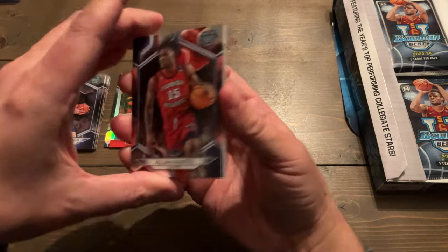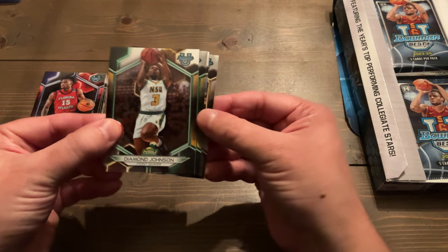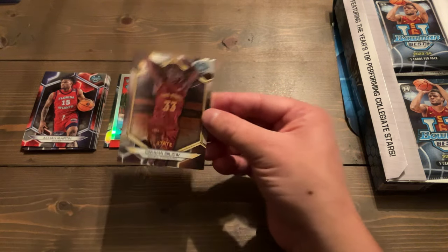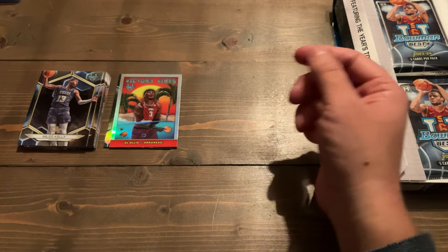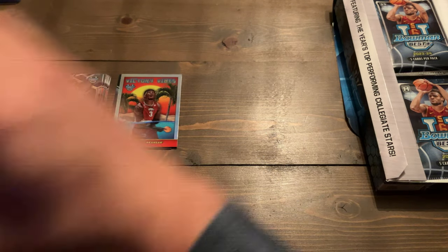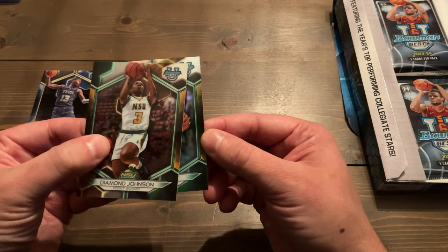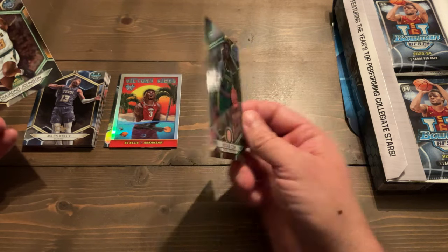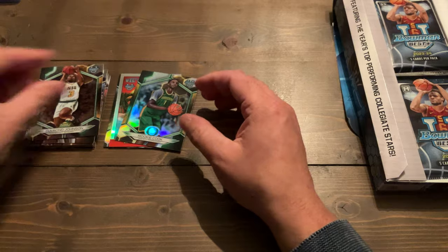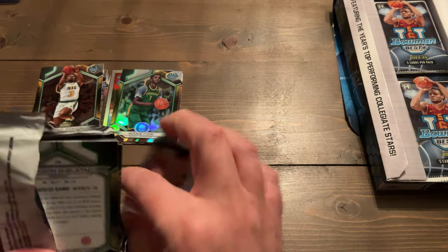Usually I get the autograph first, so it's kind of cool they mixed it up. We got Elijah Martin on the base, Diamond Johnson on the base, another refractor-looking card — Omaha Baloo on the base — and then Miles Kelly of Georgia Tech. We got a refractor of some kind — it's not an auto — it is Mookie Cook on the refractor. I'm glad that was not an auto. We're four packs in without an auto, which is a little interesting.